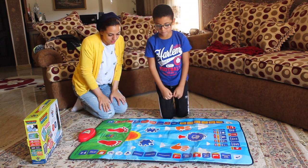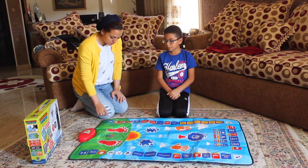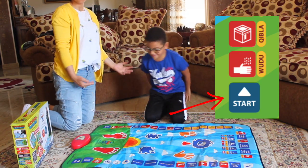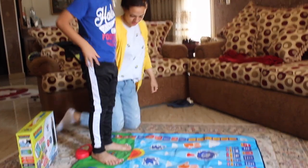It also supports Dutch. For example, if your kid cannot pray, what they have to do is just press start here. They have to stand up and put their foot on the sign here and start.